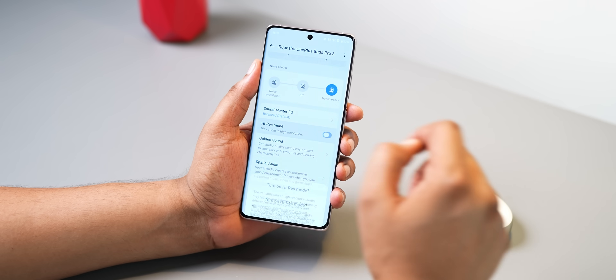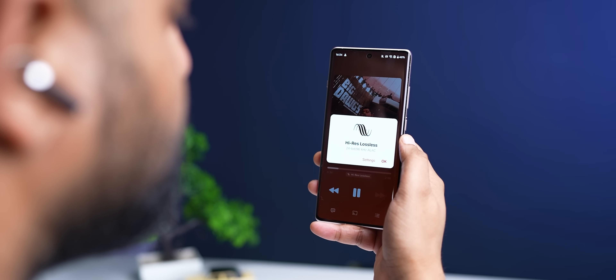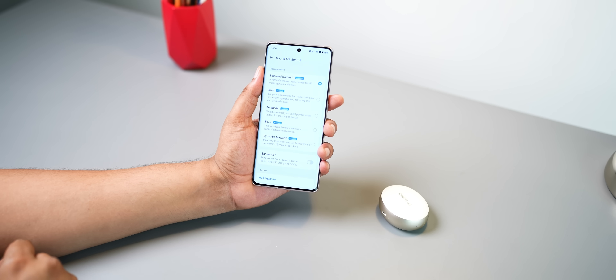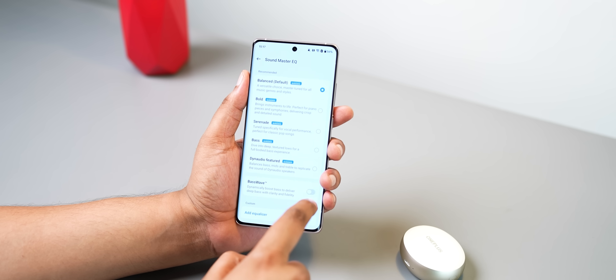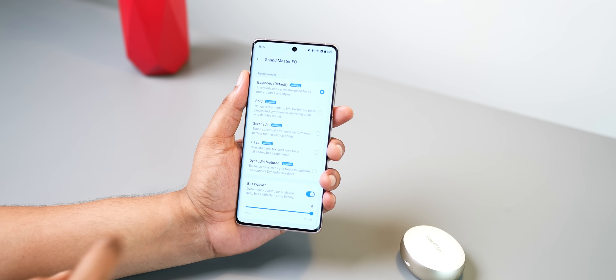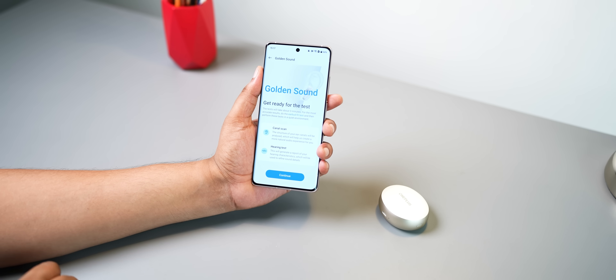I turned on high-res mode and listened to some lossless tracks on Apple Music, and it brings a volume boost but more importantly, overall audio seems better — clearer with more depth. Maybe it's the improved drivers, maybe it's the Dynaudio tuning, maybe it's the dual DACs — the bottom line is good audio quality. You also get all the EQ options co-created with Dynaudio, or you can use a custom EQ. There's also Bass Wave which boosts bass dynamically regardless of your EQ, and Golden Sound for personalized audio, which actually makes a nice difference.